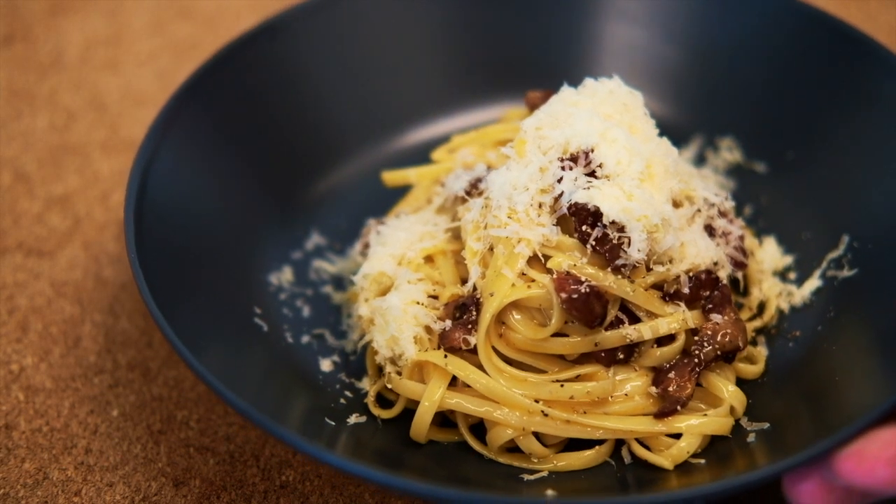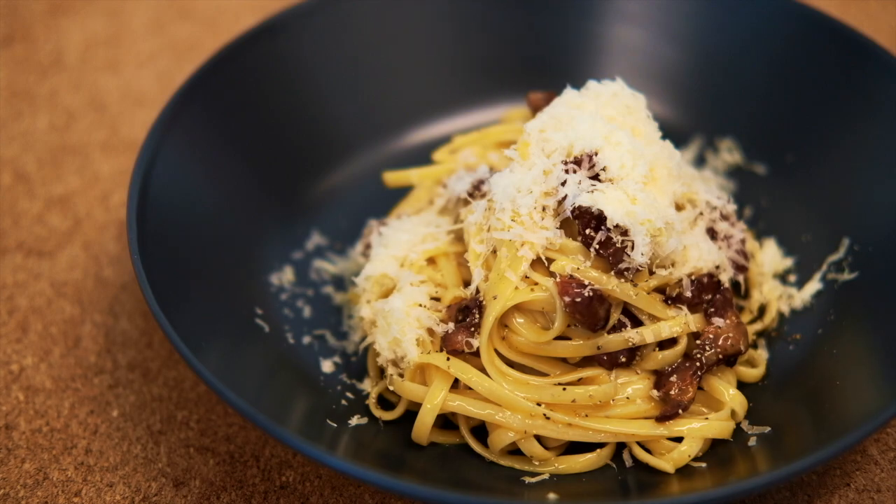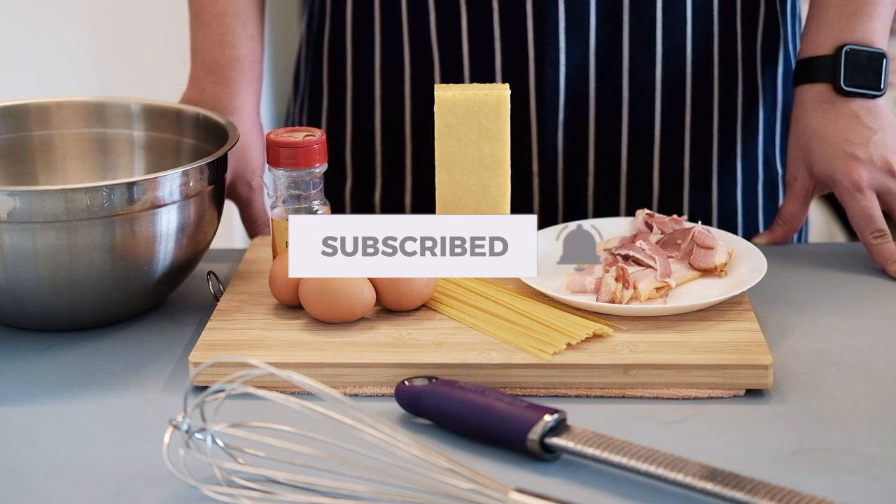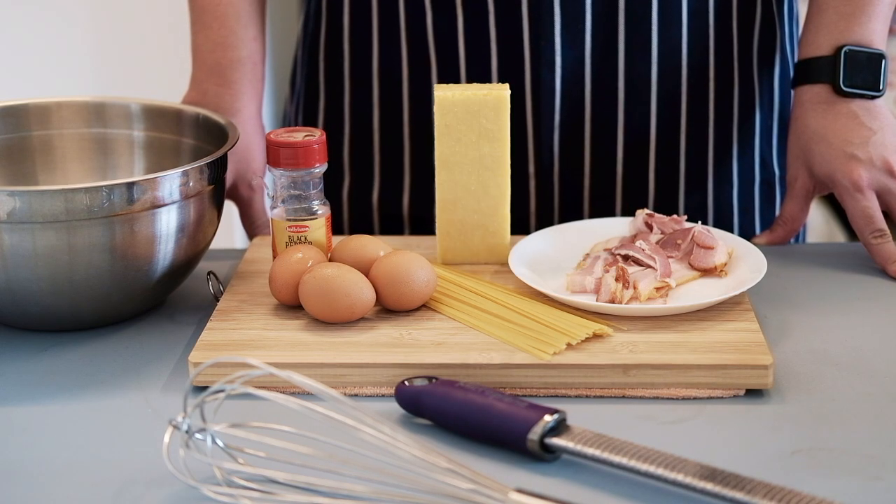Hey, what's up guys, welcome back to the channel! Today we'll be making carbonara. Before we start the video, don't forget to hit the subscribe button and the bell notification icon for more future videos to come.